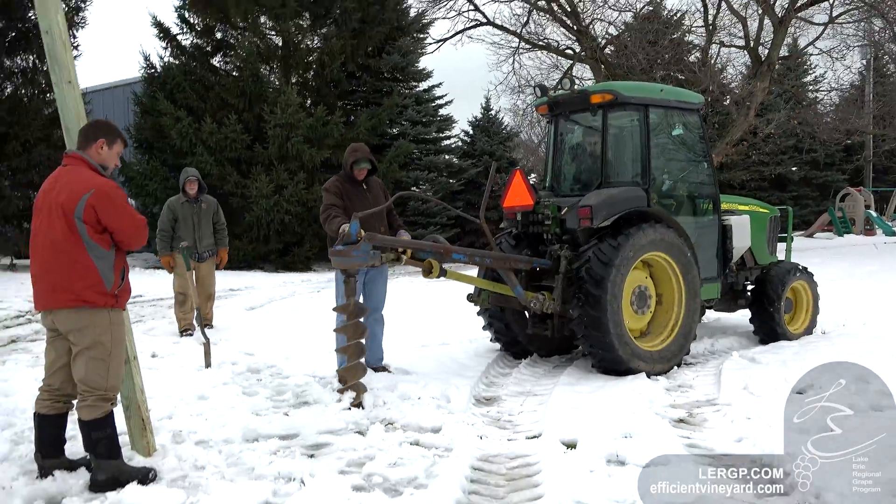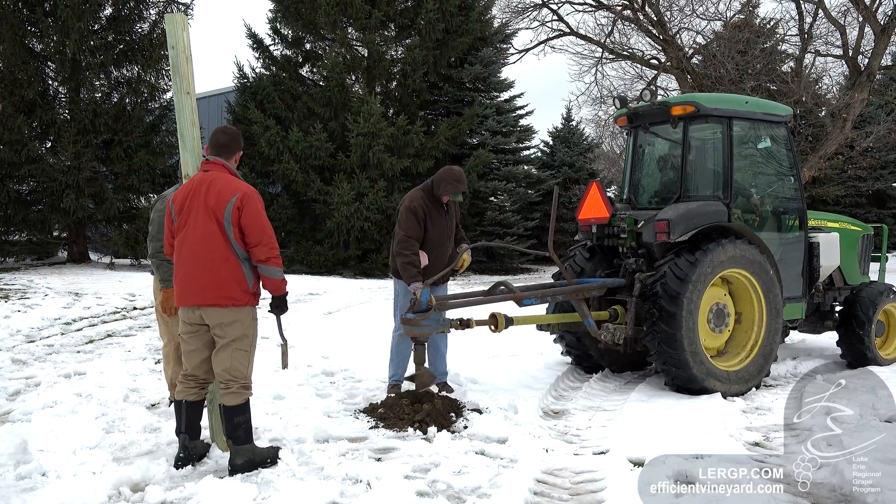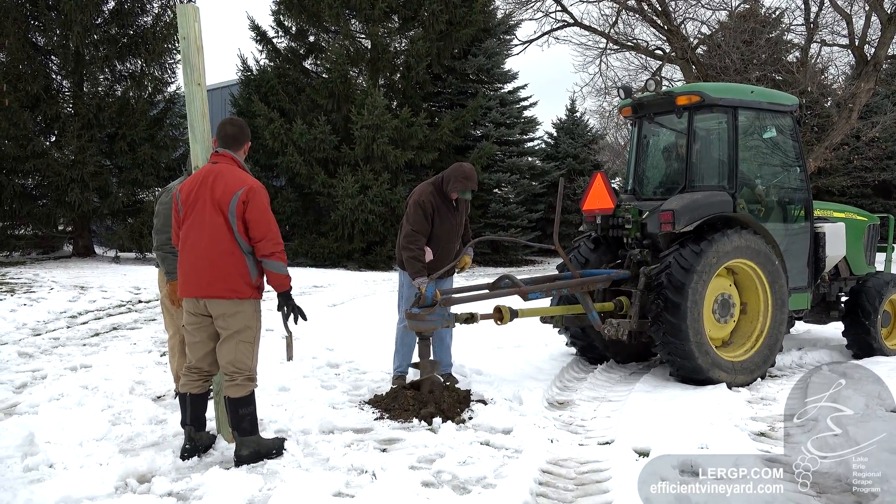Next is getting the 4x4 in the ground. We use the 10-foot 4x4, put it in the ground. We put it in real deep here due to the sandier soil.